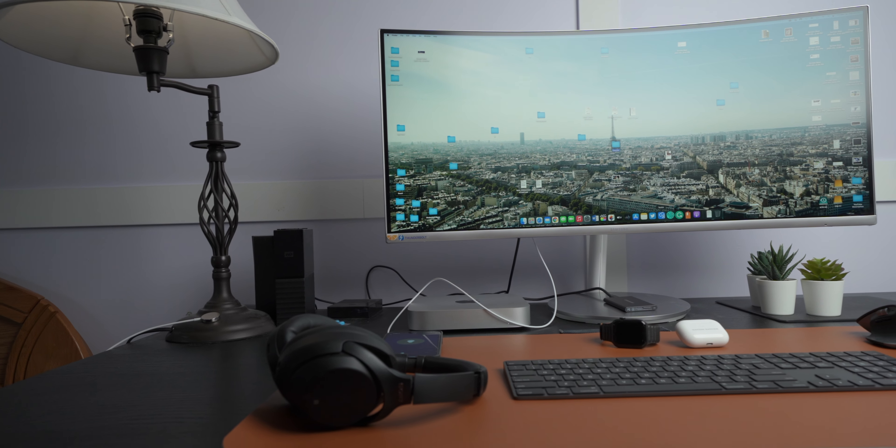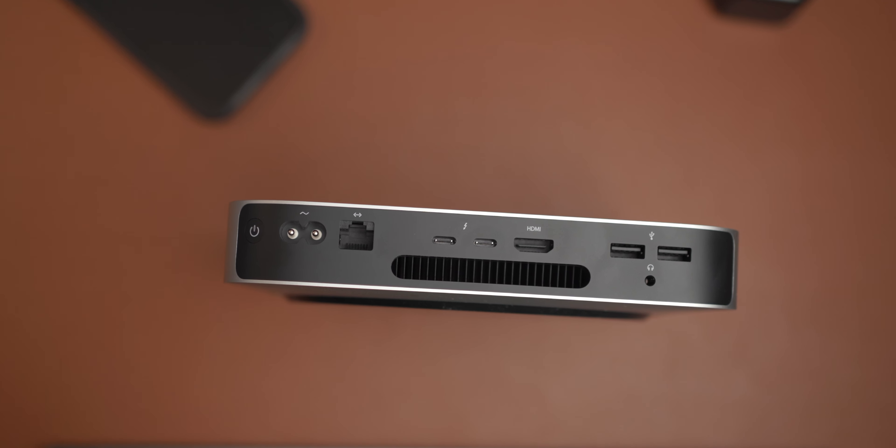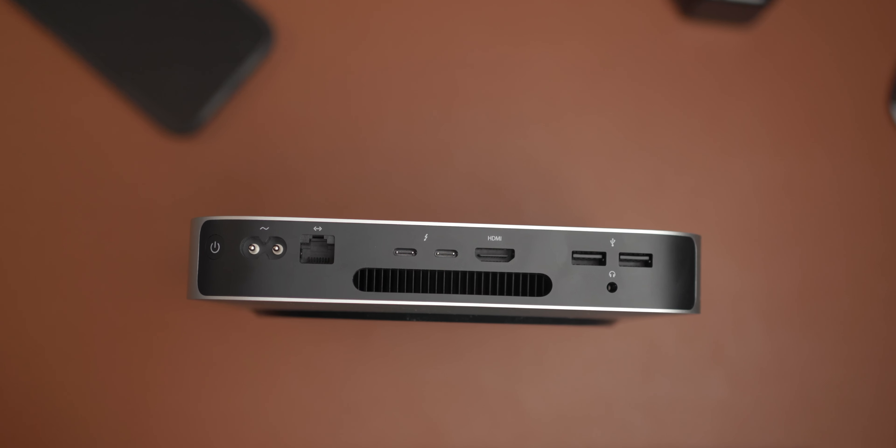The next big and most important thing for this desk setup is the monitor — this beautiful curved 34-inch ultrawide Samsung monitor, which I purchased specifically for the M1 Mac Mini. It can connect via HDMI cable as well as Thunderbolt 3, which actually transforms it into a dock. Right now I'm only using the HDMI port because using the Thunderbolt 3 port would sacrifice one of the two Thunderbolt ports available on the Mac Mini.